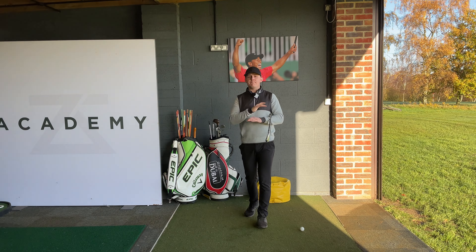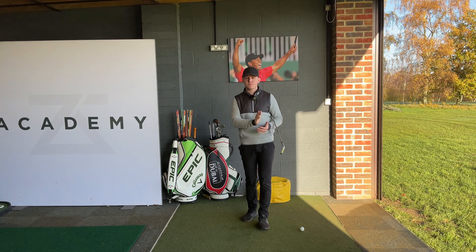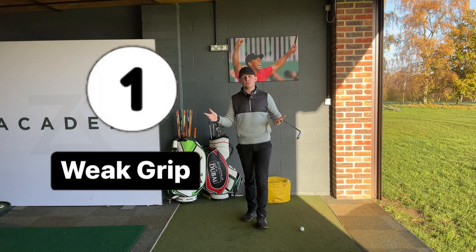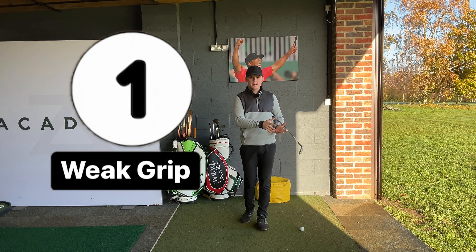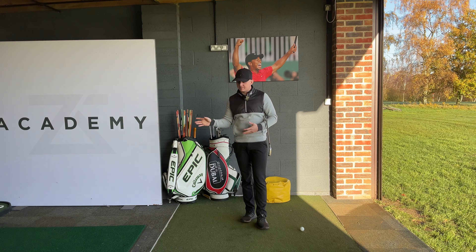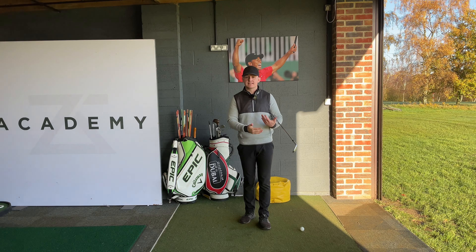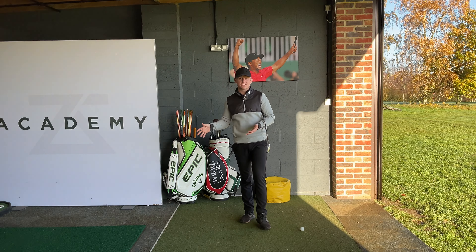The first and by far the most common root cause as to why people deliver the club in an excessively open position is a poor grip — more specifically, a weak grip. Before I get into this, note that if you do have a weak grip, it doesn't always mean you're going to deliver the clubface open. If you have certain wrist conditions where you flex the lead wrist, you will deliver that clubface in a square position.